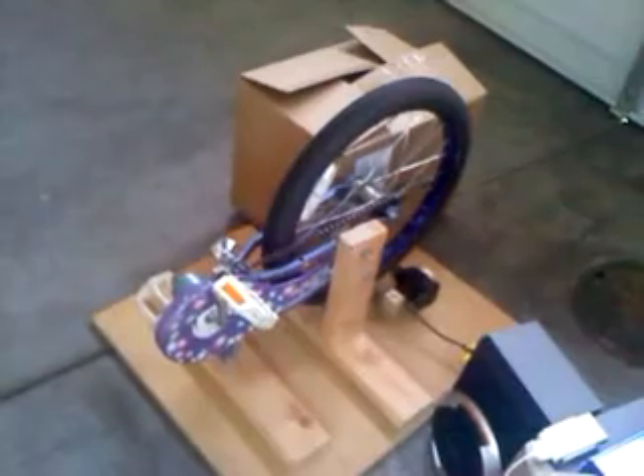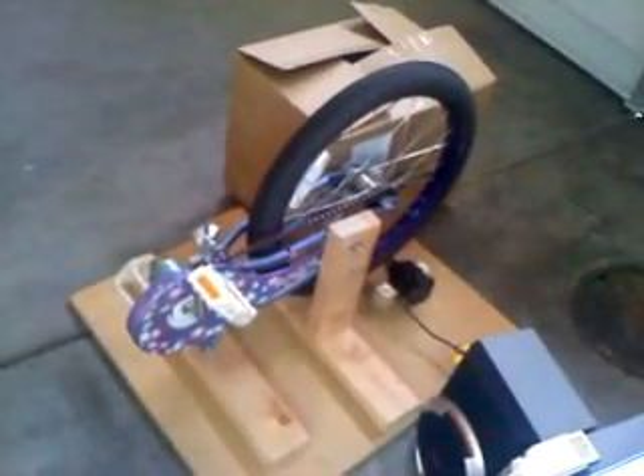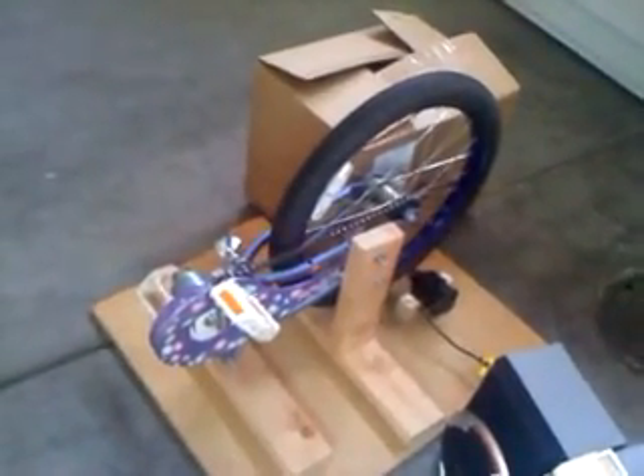Hello, YouTubers. This is my homemade pedal generator. Not only does it provide you with exercise, but as you're exercising it produces electrical power.